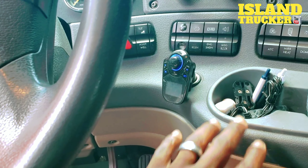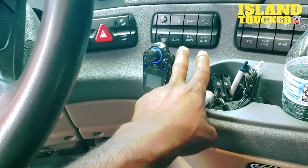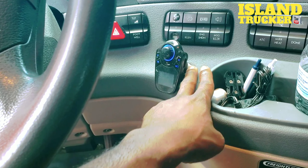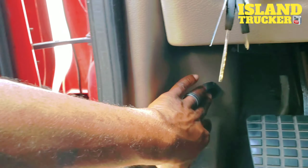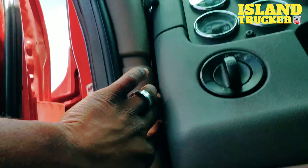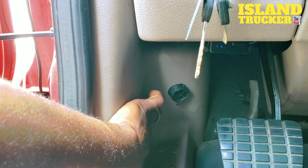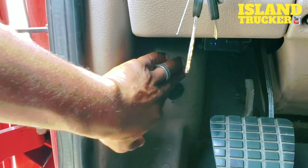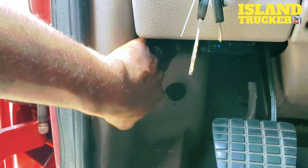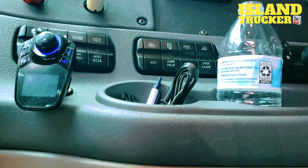Another option is to get an extension for this plug, and what you'll do is run the extension cord from the plug to behind here. That way, once you come down this panel with your plugs for your GPS or your dash cam, it will all plug in behind here and it'll be a cleaner install than running a whole bunch of wires over here.